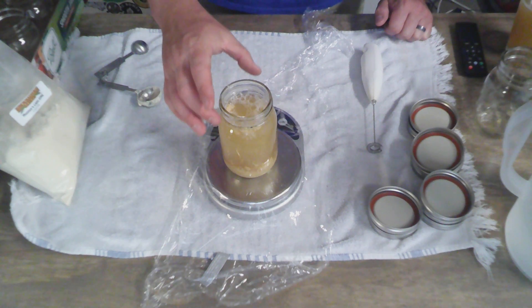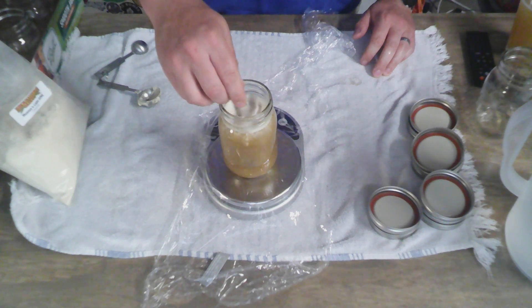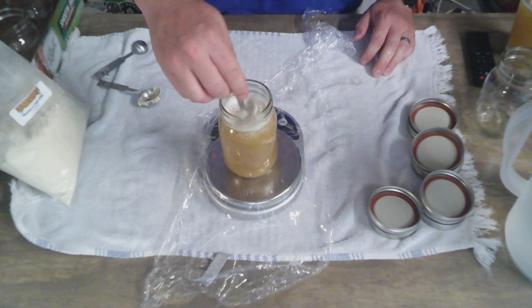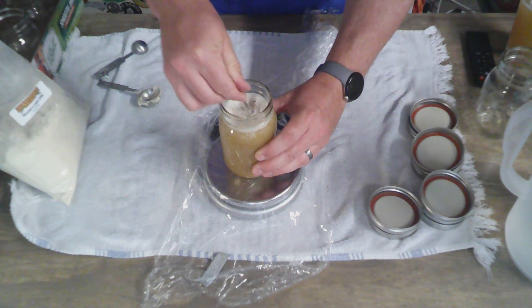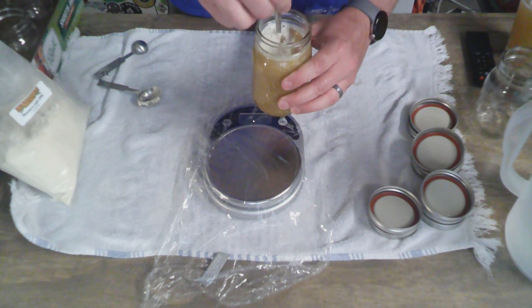Then I'm going to use a fork or a spoon to go ahead and stir this around and get the dry malt extract broken up. If there are some clumps, the reason I use a fork is so I can crush them up against the side wall of the mason jar and then stir them up and break them up.